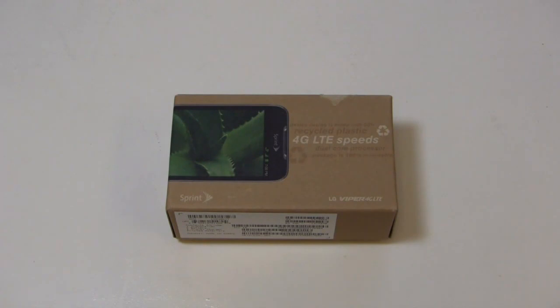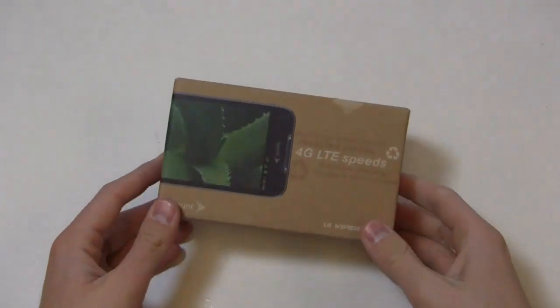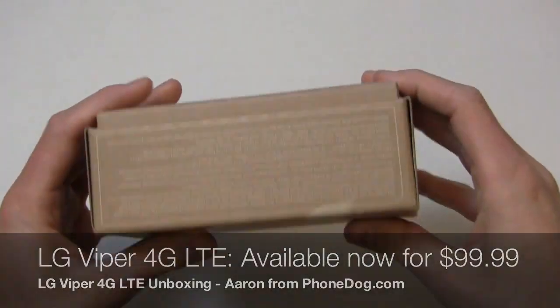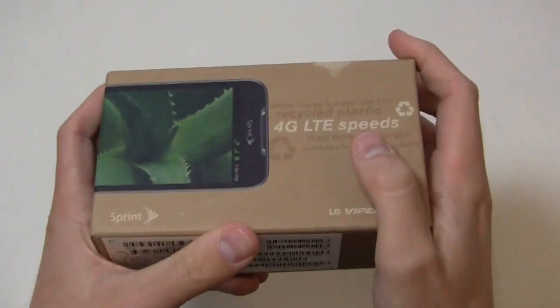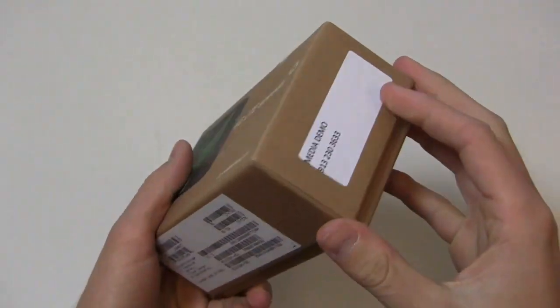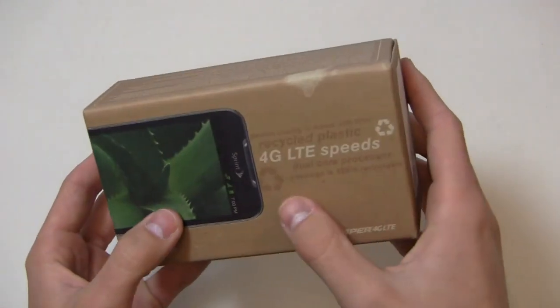There's no LTE on Sprint just yet, but they've announced a bunch of markets and they're not wasting any time in getting 4G LTE devices available through the retail channels. This is the LG Viper 4G LTE on Sprint — a reasonably priced smartphone available for $100, now at Sprint stores and online at Sprint.com. It comes in an eco-friendly box.